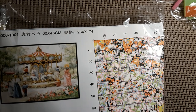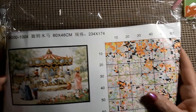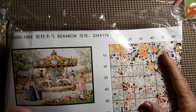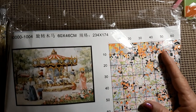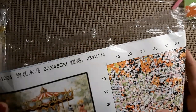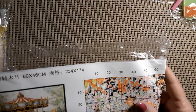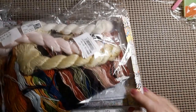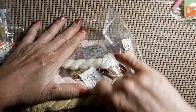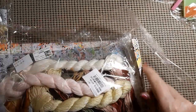Let's start with this one. It is a picture of a carousel and it looks like it's in the late 1800s, early 1900s — I'll put a picture here. This is a 60 by 40, it's 234 stitches by 174. Lots of threads in this one, lots of threads.